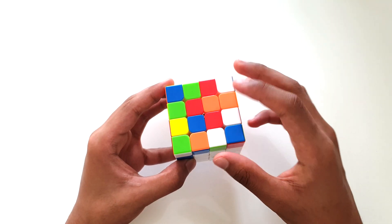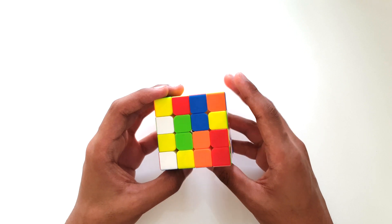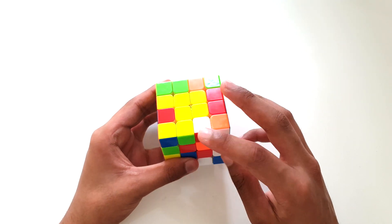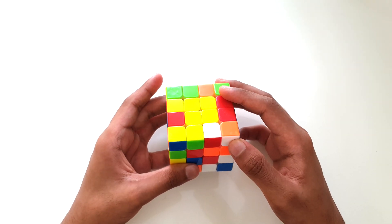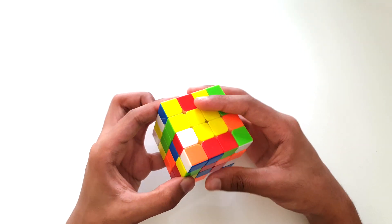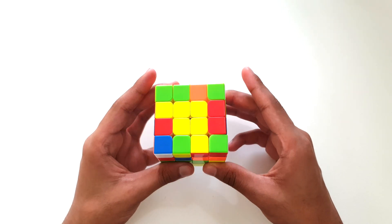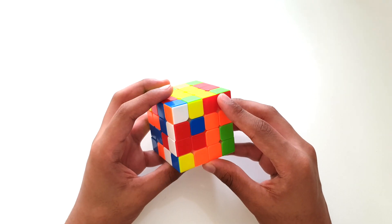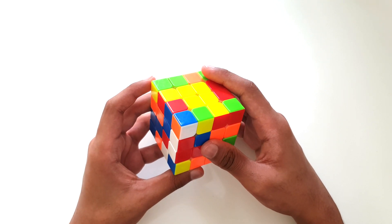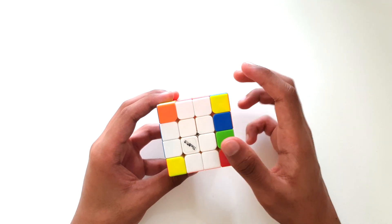We're going to leave one set completely unsolved and solve the red set. So let's find our red edge pieces — here's one red edge piece over here and another red edge piece over here. Let's match both those edge pieces together. I'm going to put this down onto the middle row. Now this piece is back down on the middle row and we can match up the pieces. We have the pieces matched up in a row, and now we can place them in the correct spot. We now have three sets of complete edge pieces.